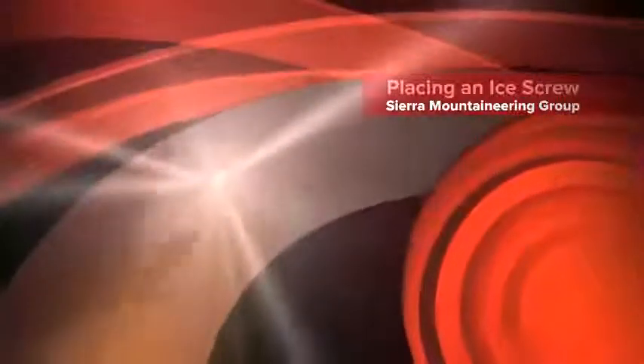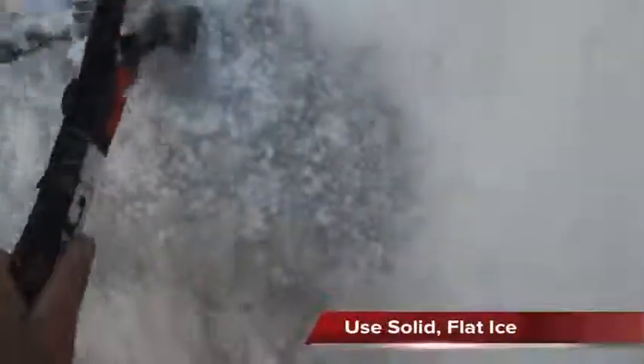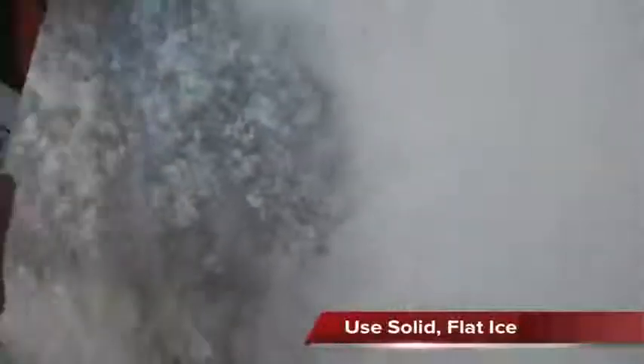When you're placing an ice screw, you want to find a spot that's fairly flat. This looks like a nice spot right here. It's good solid ice. So you start with a little hole.